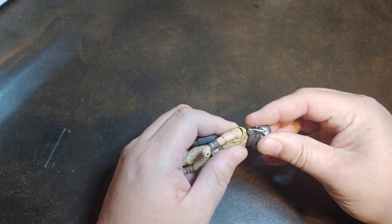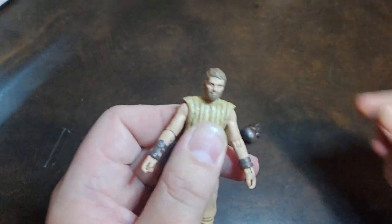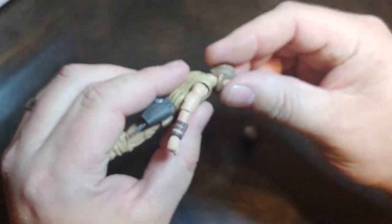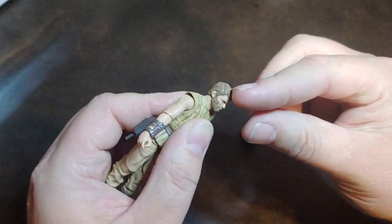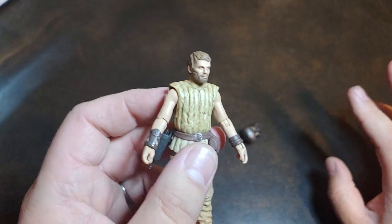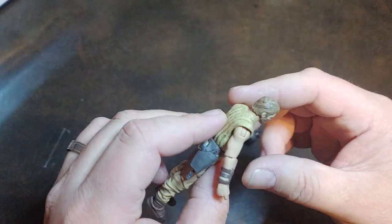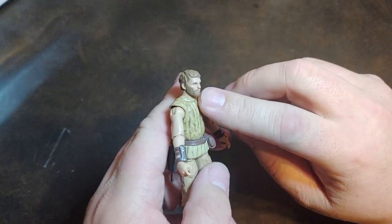The helmet comes off — I just don't know how. He does have his human head sculpt underneath, and he has the double ball joint neck. That means his head will be interchangeable with any of the other characters with double ball joint necks, FYI. I love that the helmet comes off and he has his human face sculpt underneath.